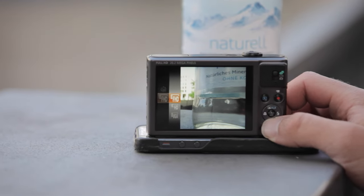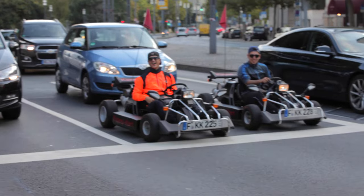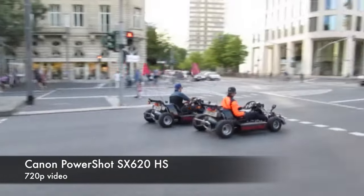To record a video you just need to press the record button, which is the one with the red dot. Then you can start instantly. But you can't change any settings except the video size — you can switch between Full HD, 720p, and VGA.